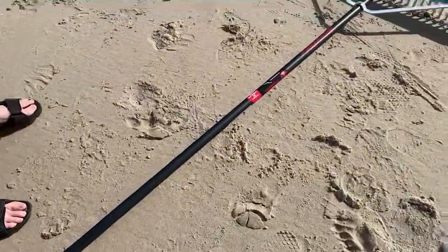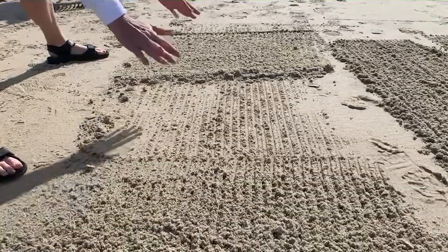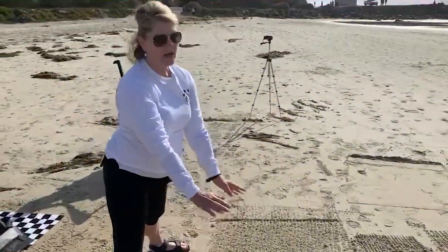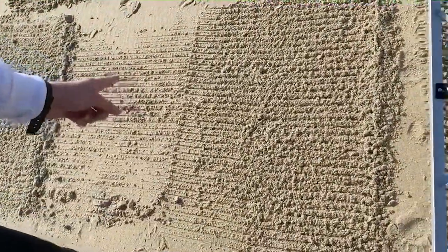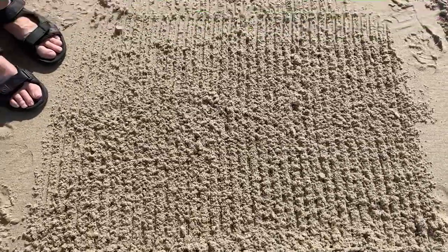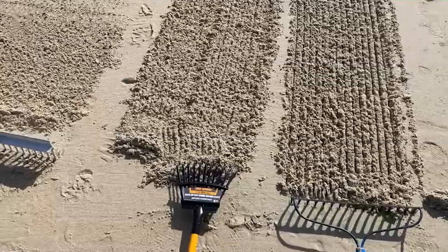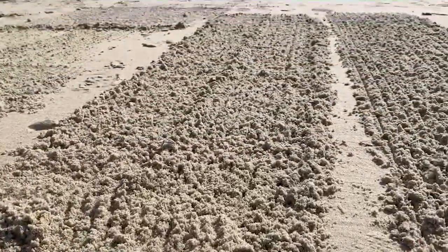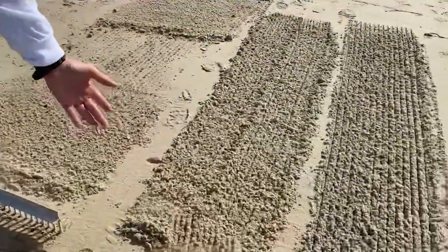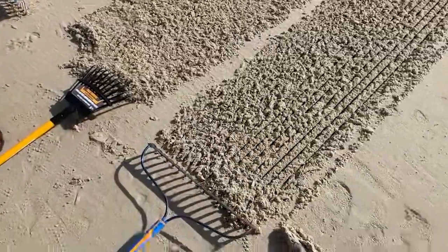Starting with the big baseball field rake: just the normal pressure you'd apply to drag a rake through the sand wasn't going to be enough — this rake is heavy and we had to apply more pressure to get a good result. It'll work but we'll have to apply more pressure, so it might get retired if it's not efficient. The smaller leaf rake really fluffed the sand up nicely — it brought the sand up fluffy. And of course our tried-and-true rake from last time we already know works well.